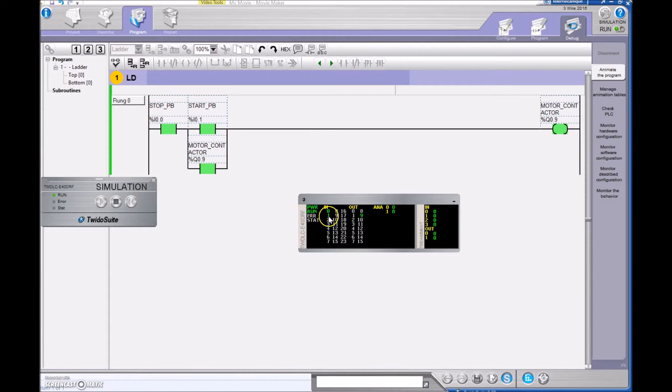Now I can turn off my start push button, simulating that someone has let go of it, and we can see that we have a path of logic keeping that motor contactor on. That path holds until I physically press that stop push button and make it a zero. When I do that, the motor contactor and the holding contact will both kick out.